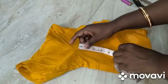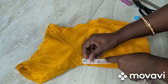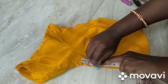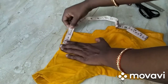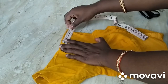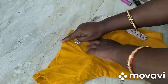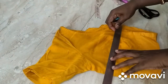If you look at this blouse, there is a five and a half inch armhole. We will mark two inches on the shoulder. We will extend this by half inch, so I use a half inch here. Make a scale and join the line.